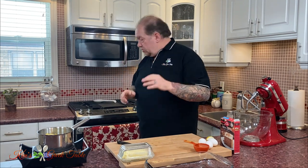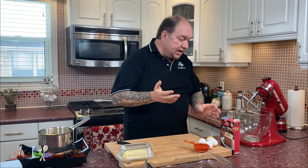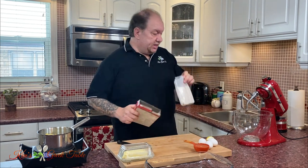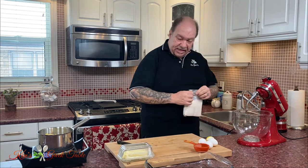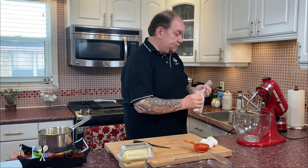Next, I'm going to preheat my oven — 350 degrees Fahrenheit or about 160 degrees Celsius. Get that off and going so we can work on our cake. The cake doesn't get much easier than this. You're going to take the mix and, like I said, prepare it as per the instructions.